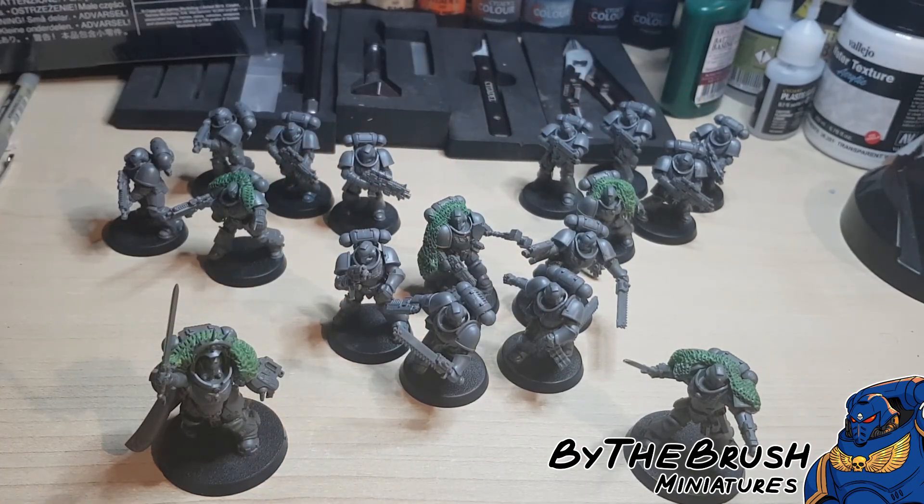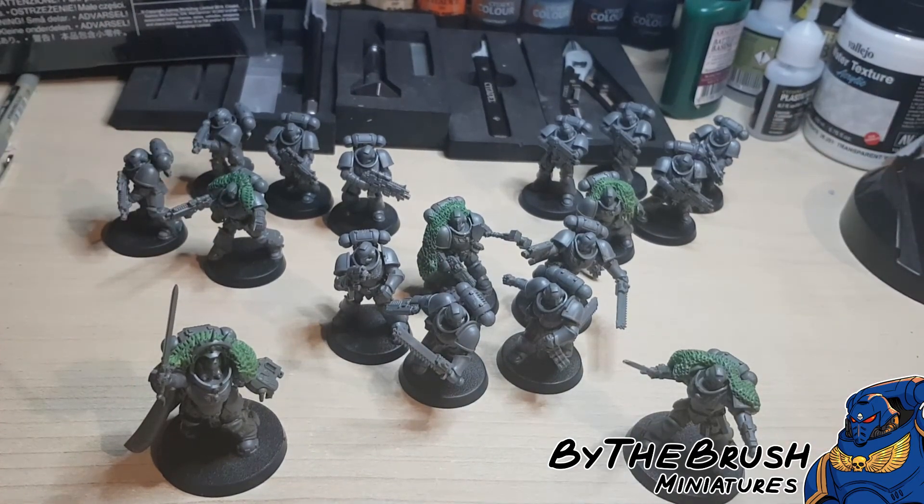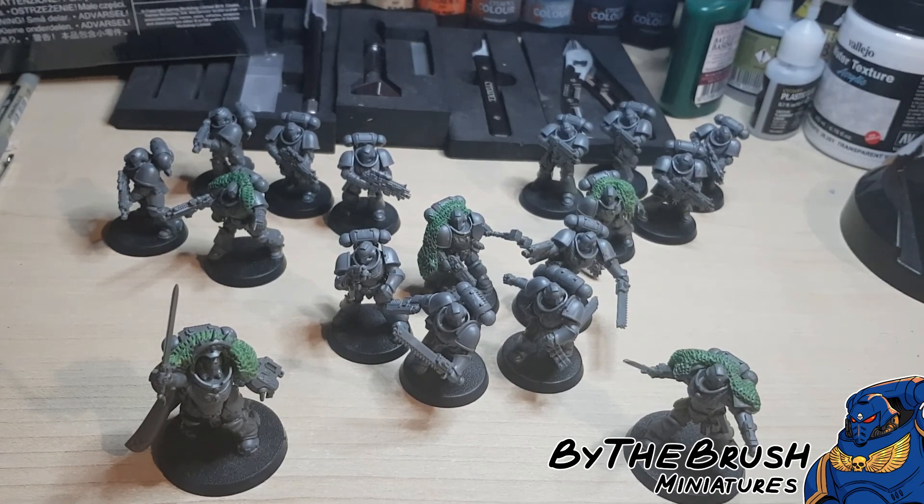The reason I like this configuration is because you've got two HQs and three troops — and that is called a battalion detachment. The way the game works, you set up your forces in detachments, and depending on the game size you get a various number of detachments. This detachment is probably the optimum one because it lets you have the most things in one detachment: two HQs, which are like your leaders and characters, then up to three troops — and you can have up to six troops — and up to three of any other force organization, so that's elites and heavy support.